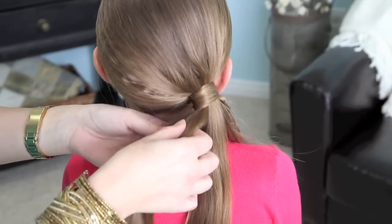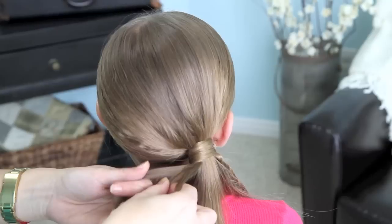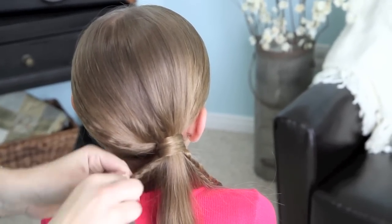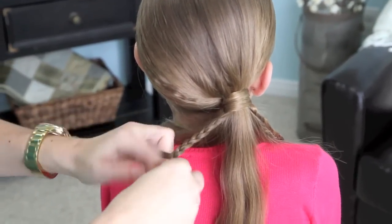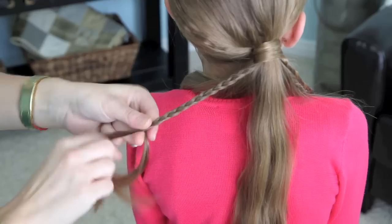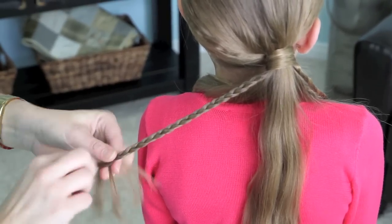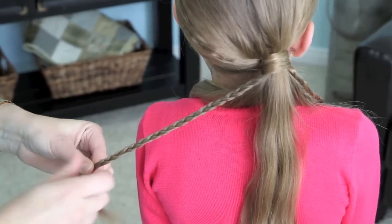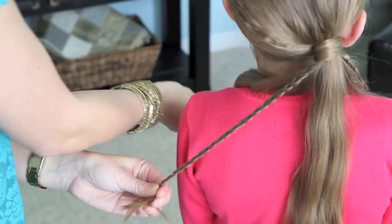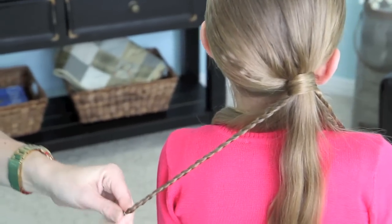I'm actually going to go ahead and add another micro braid into this section right here. I'm just going to grab a little hair and then just go ahead and braid it. This is just going to give us a fun little pop in the braid. When you get to the end, you're just going to secure it with an elastic to finish off your little braid.